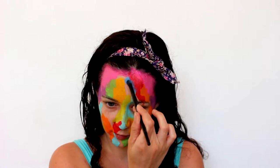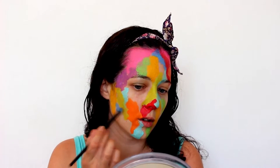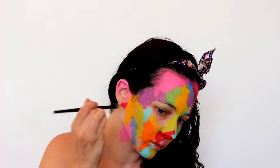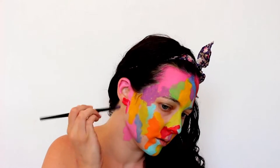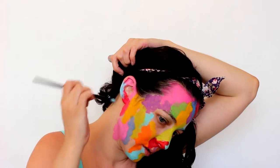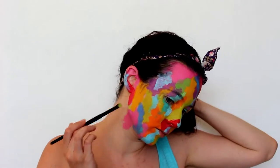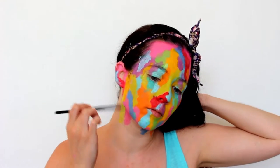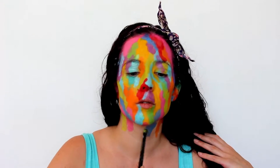Don't forget the ears — I like to do this right at the end so that I'm not sticking a brush that's been in my ear near my mouth or eyes. I'm bringing the colors down onto my neck because if you stop at the jawline it's just a really abrupt finish — you have this beautifully colored face and then it's like boom, regular neck.